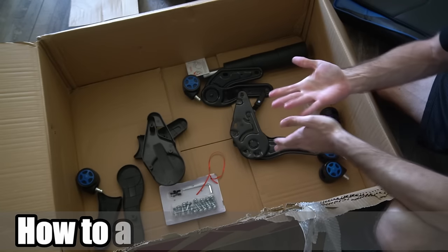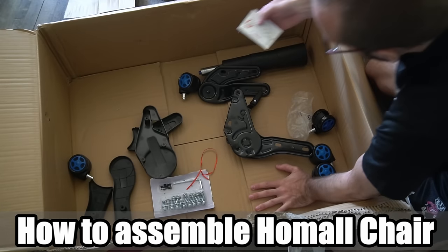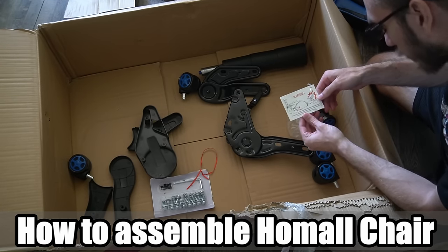Hey everyone, this is Tim from YourSix Studios. Today in the studio, I'm going to show you the 13 steps to assemble the Homeall S-Racer Gaming Office Chair. So let's go ahead and jump to the tutorial right now.